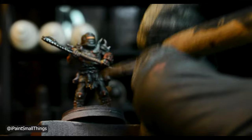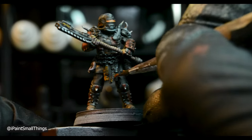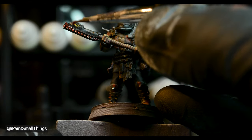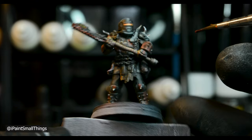I added rust with Typhus Corrosion, followed by Ryza Rust. I then added Blood for the Blood God to the Chain Axe. I never know how much blood to add to my minis, if any — I'd love to hear your opinions on this.